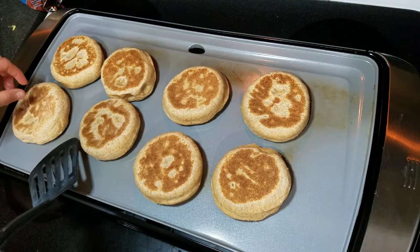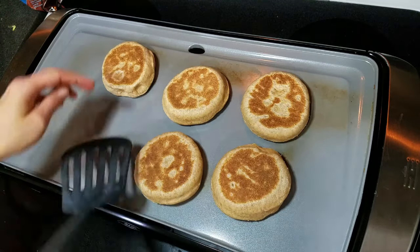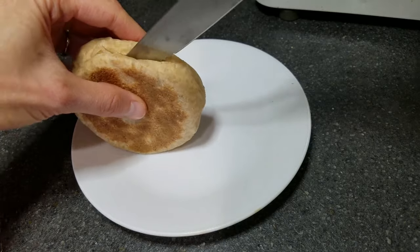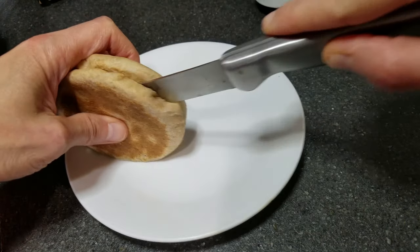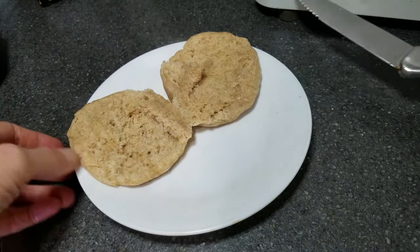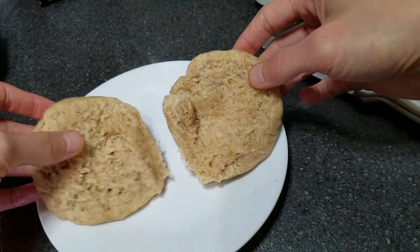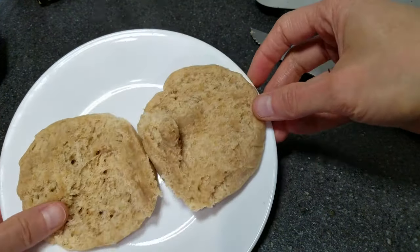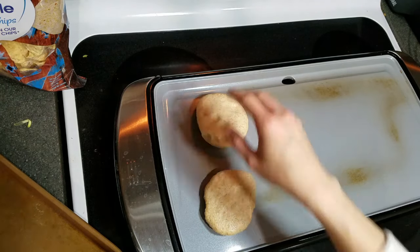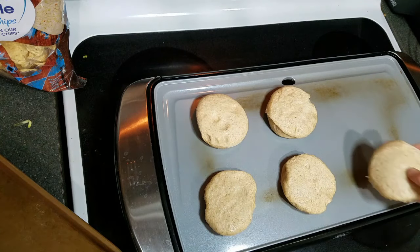They feel pretty well done on the outside, so let me take them off. Let me cut one open and see what it looks like. It really only took about two minutes total to cook these. They actually look really good on the inside — soft, kind of like bread. It's fully cooked, it looks awesome. I'm not even using any cooking spray; I'm just placing these directly on the griddle and they flip and cook just fine without it.